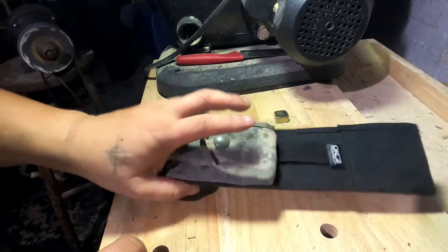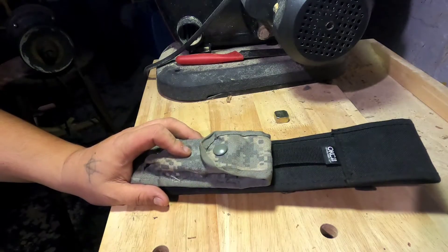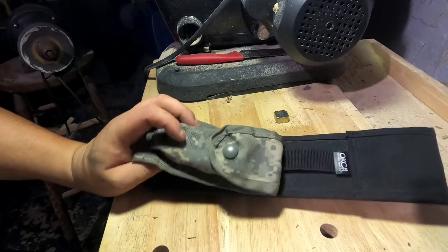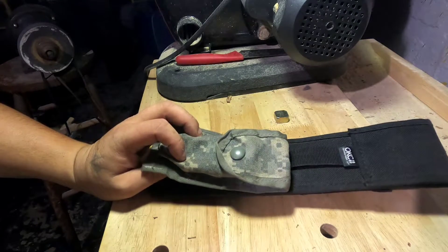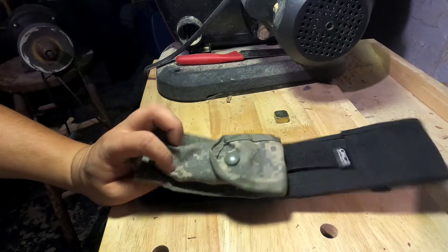Other things it gets used for: my pack, some tinder rolls in there, stuff like that. It's great for small items — would be perfect for a Victorinox pocket knife or something like that as well.